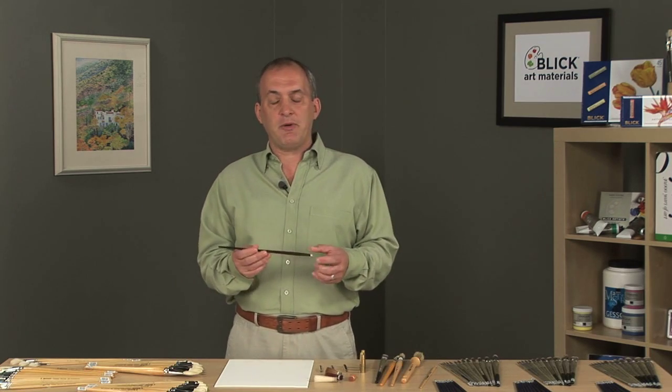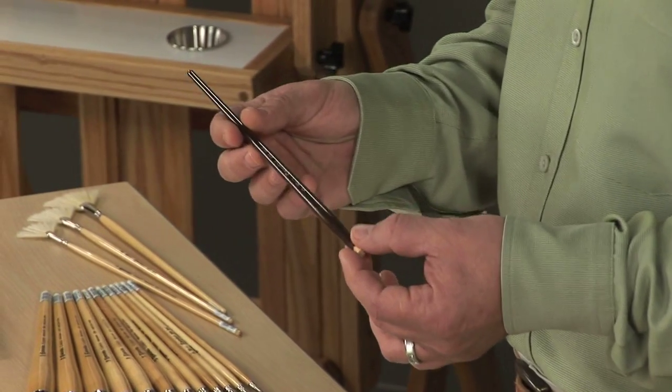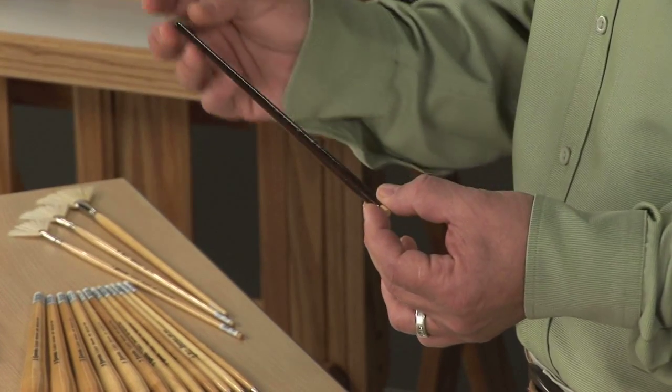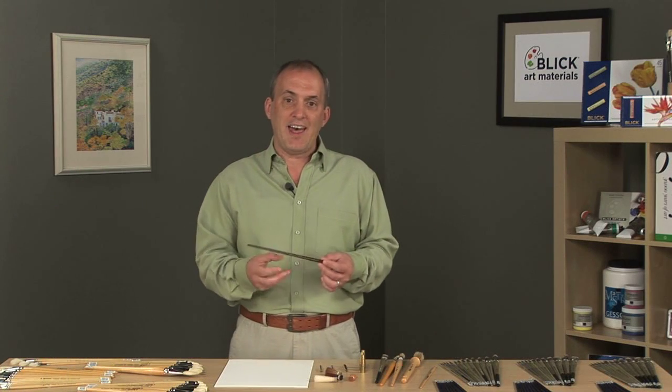The brush handles come from a factory in Italy called Manili, and they're made from a renewable birch wood. The handles are manufactured in different sizes to match the brush head, so that the artist has a balanced brush in their hands when they're painting.